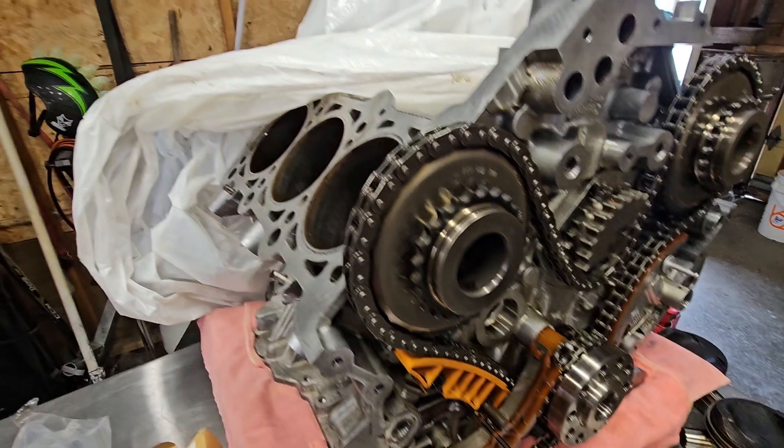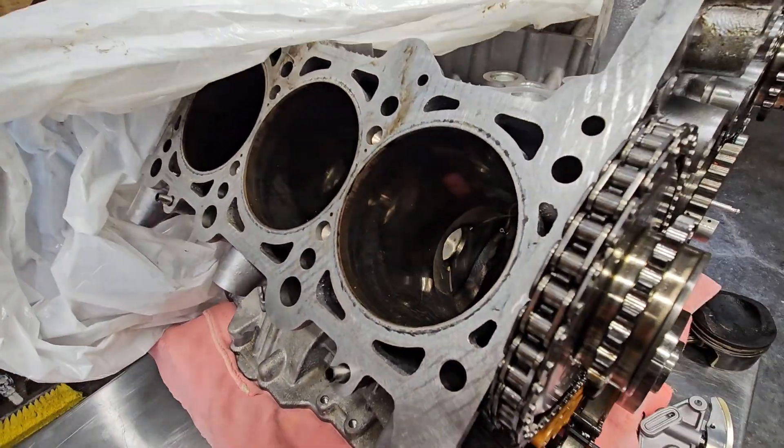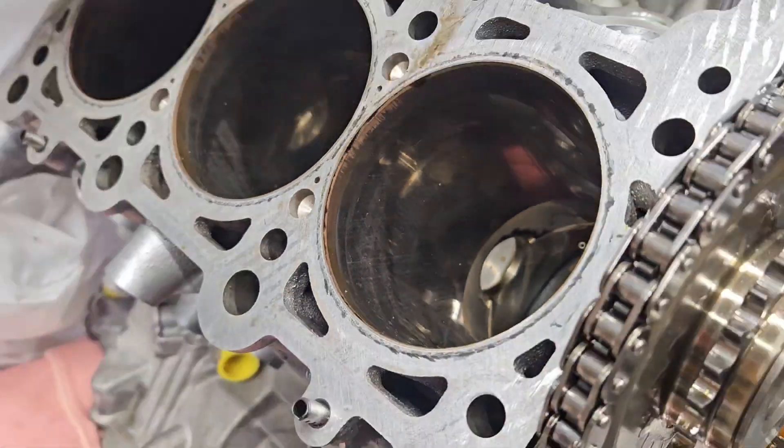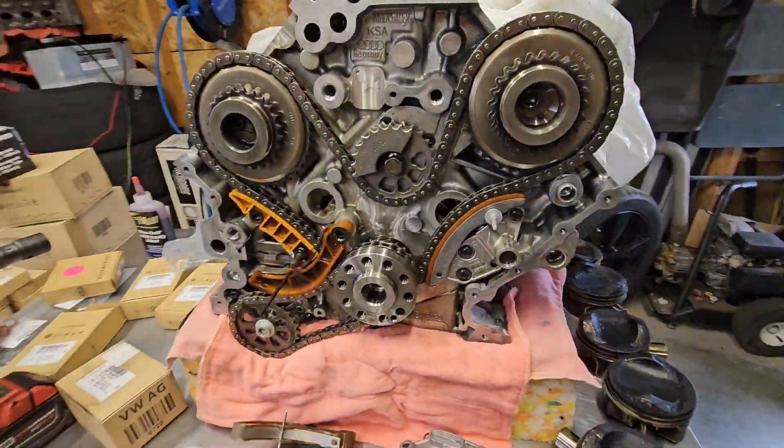I don't have my flashlight to show you the bore in there, but it is nice. Those cylinder walls are peachy — there's no wear. Got good cross hatches all over. I really lucked out with this young little engine here.